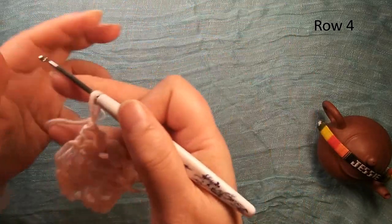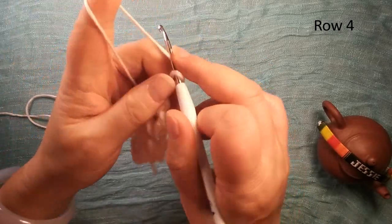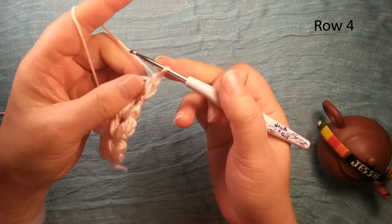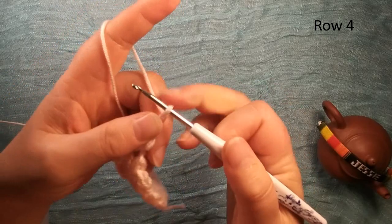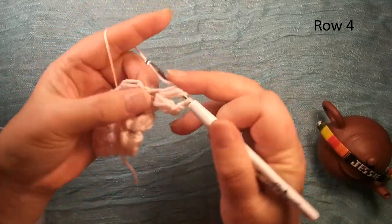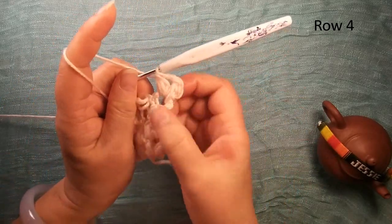For this one, we make here look better — this not too long, like this, it's okay. Then we do again, look better. Now chain two, pull through another. Move once, twice, third time, pull through once, twice — finish this.